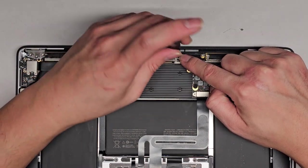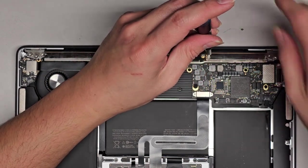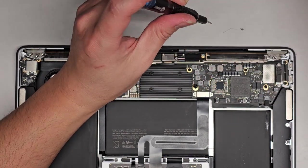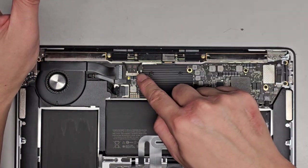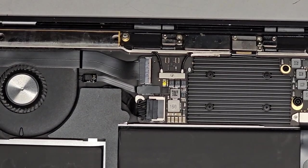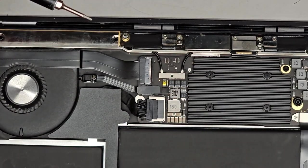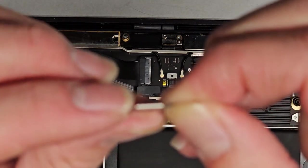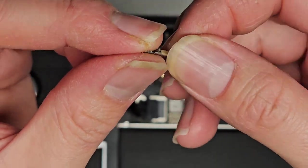Now that we've got all those screws out, we need to disconnect the wireless antennas here. There's a T3 or Torx 3 screw — we're going to remove that as well. Then you have this little metal plate — we're going to pull that up. So you don't put it upside down: the plate has this little part that extends down, so make sure that metal part that sticks out goes towards the back.